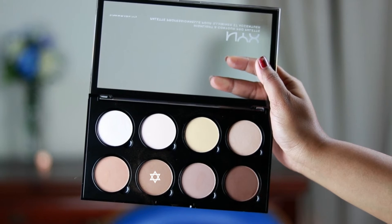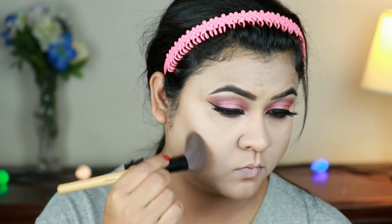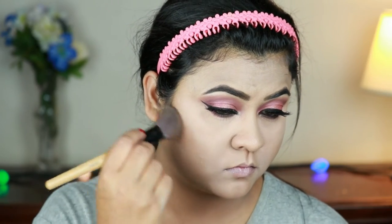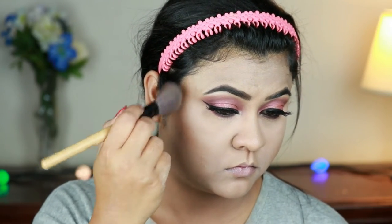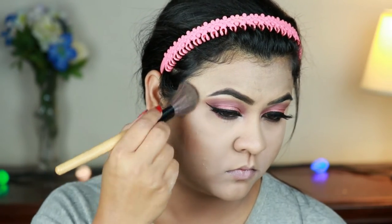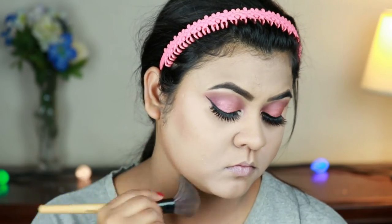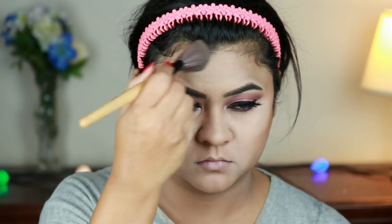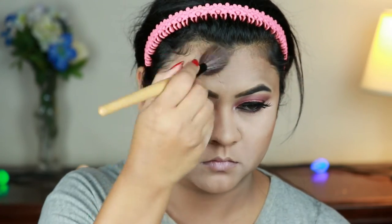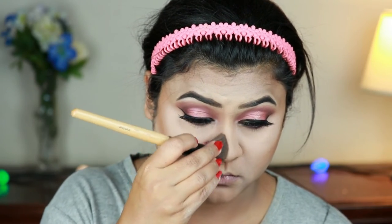Now I'm finishing the face. First I'm taking a shade from the NYX Contour and Highlight palette and with an angled brush from Puna Store I'm carving out my face — the hollows of my cheeks, jawline, forehead, and nose. A tutorial on highlighting, contouring, and blush application will be coming soon to my channel, so please stay tuned.